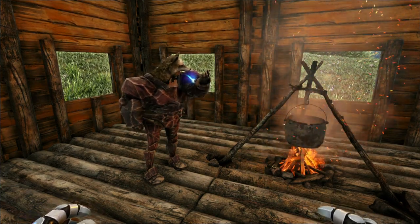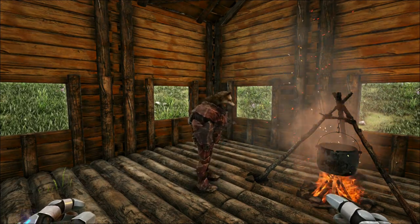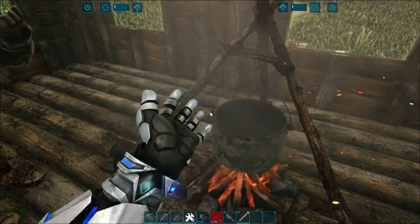You can put multiple water containers in here, but they'll all go in together — that's just a waste. Just keep them in your inventory and use one at a time. Now we have one medical brew.